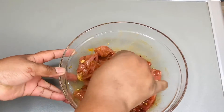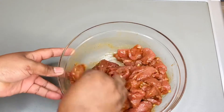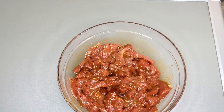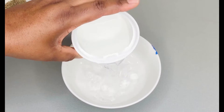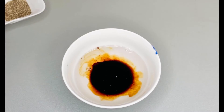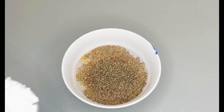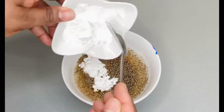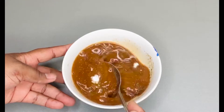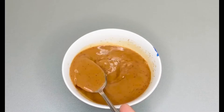Once you're able to prep everything, it's just go go go and your dinner is ready. Now we're going to need some sauce around the steak so we can eat it with rice, so we're going to make a slurry. To a bowl I've added water, the rest of the soy sauce, the rest of the black pepper, and the rest of the cornstarch. Mix it all together and set it aside. I'll leave all the measurements in the description box below.